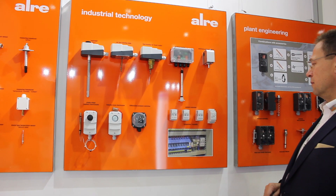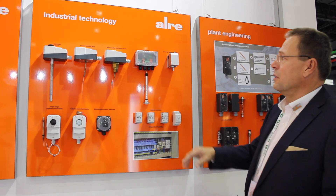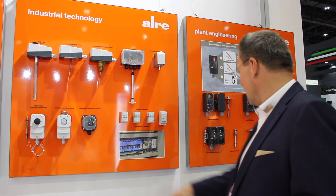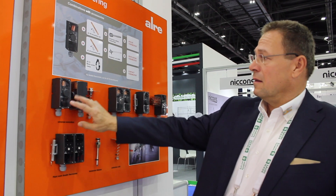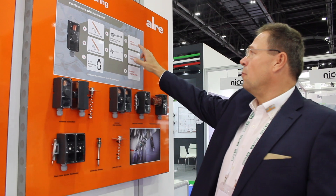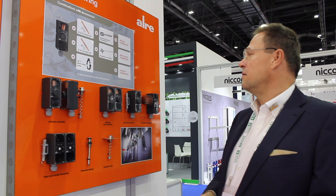We are a leader in the market for switch cabinet controllers, manufacturing temperature controllers, humidity and electronic controllers, and offering air flow monitors for liquids, air, and humidity, as well as capillary controllers and differential pressure controllers. Our new product is a plant engineering system based on a capillary system. The key advantage is that you buy just one controller and can use it in three applications: as a boiler thermostat, a ventilation thermostat, or a contact thermostat directly on the pipe.